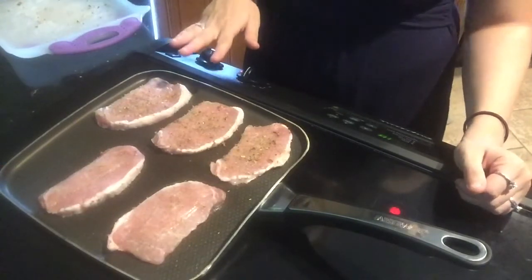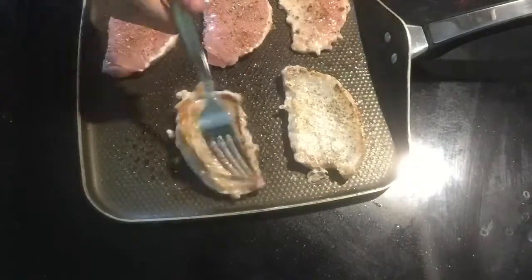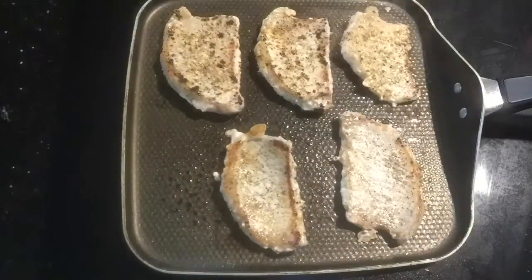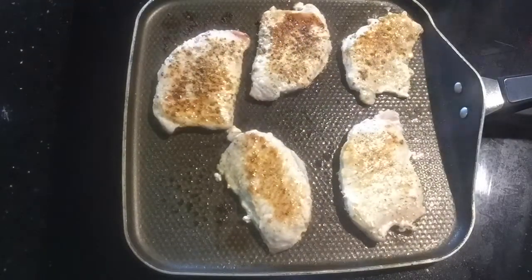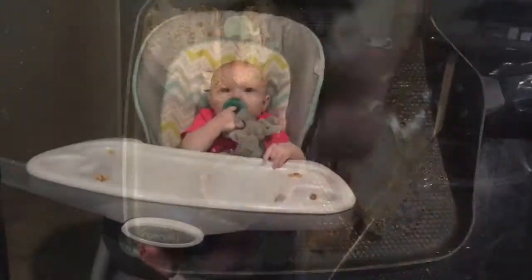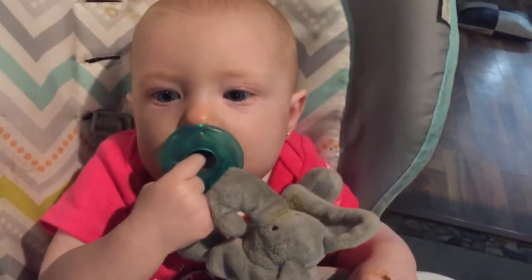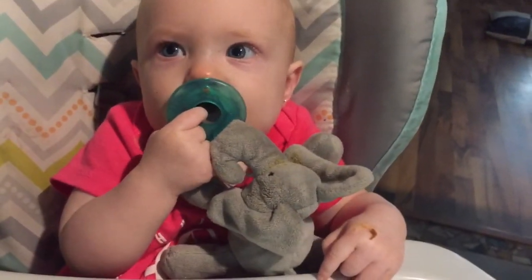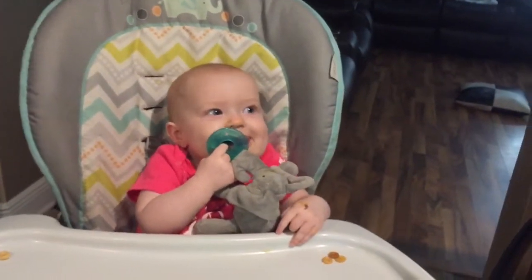These are thin pork chops so they don't take as long to cook. We got my little helper here — helping mommy cook. Are you helping mommy cook dinner? Eating your Cheerios!